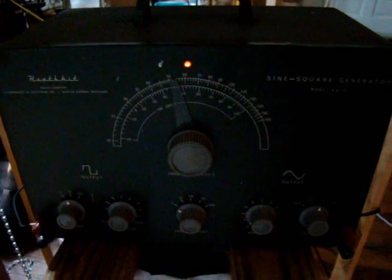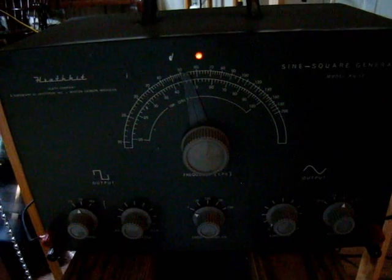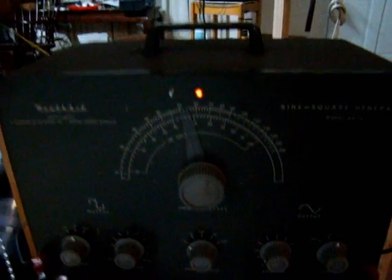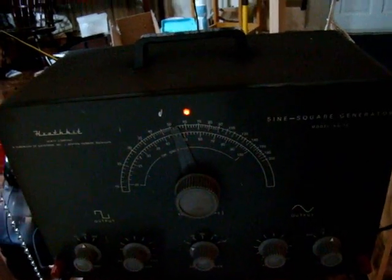Got my Heathkit signal generator fixed by Tom's Radio Repair in Dayton. Working good and gives me a little flexibility to play with the oobleck.